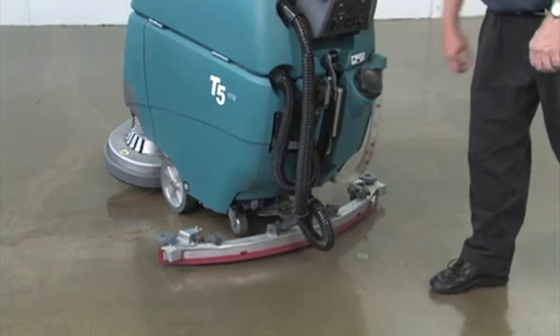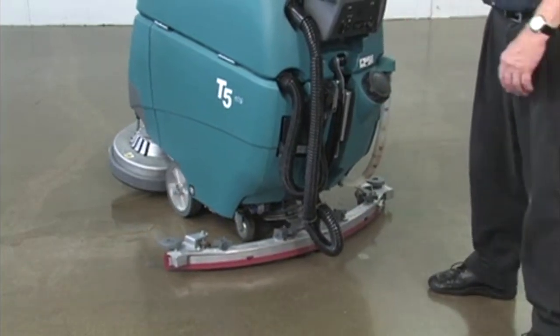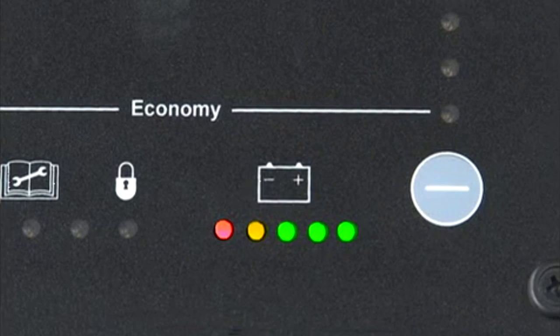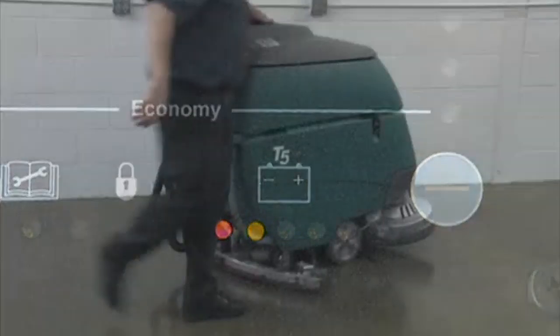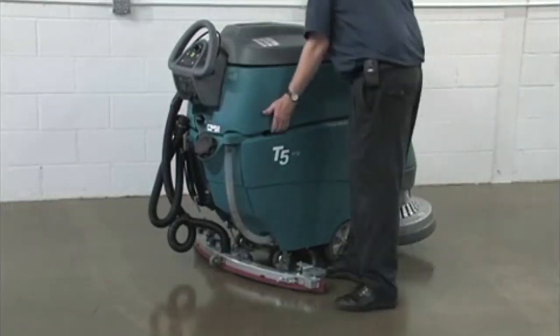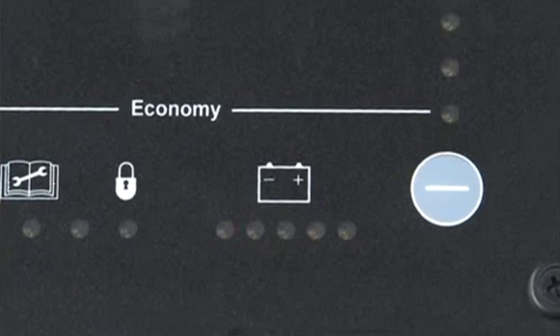The battery charge level indicators show the amount of charge remaining in the batteries. When the batteries are fully charged, all indicator lights are lit. As the batteries discharge, the lights turn off from right to left. When only the red and yellow lights remain lit, stop scrubbing, drive the machine to the charging area, and recharge the batteries. To protect the batteries from total discharge, the scrubbing function will automatically shut off when the red light begins to blink. However, you will still be able to drive the machine to the charging area.